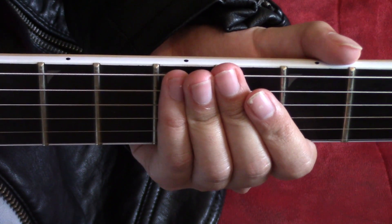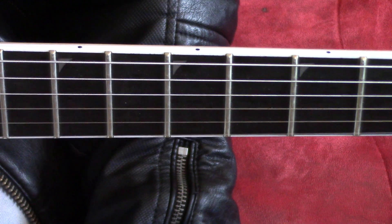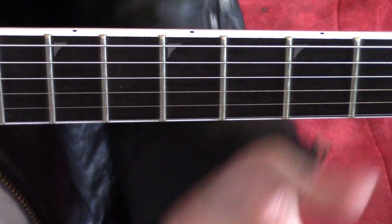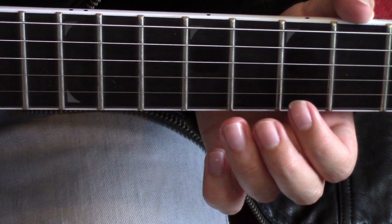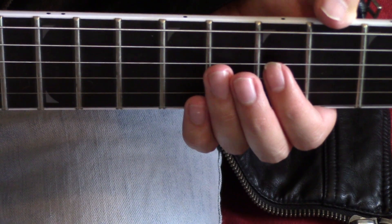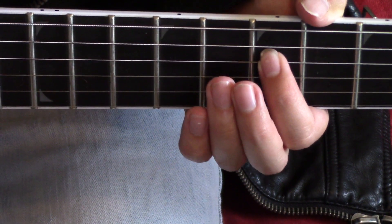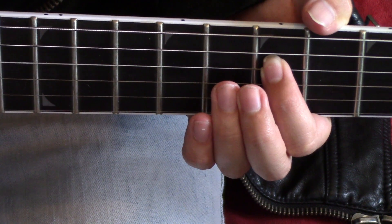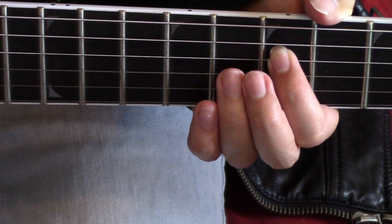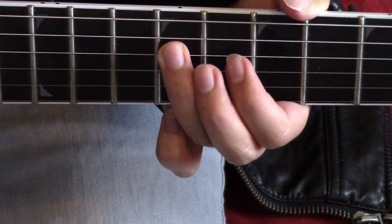I'm in standard tuning. I'm also relying on a clean tone. I want to break this riff down into two different parts. Part one sounds like this. Kick off part one with the seventh fret of the D string. Then jump down two frets to the ninth fret, same string.